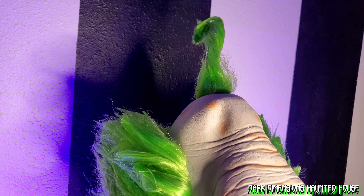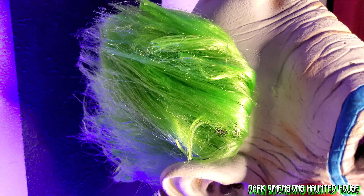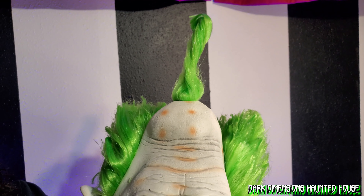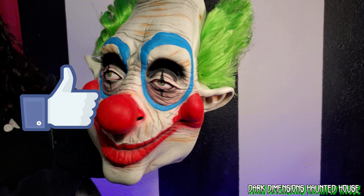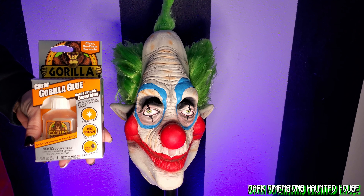Another mask restored — restoring the hair. Here's another look at Jumbo from Killer Clowns from Outer Space. Anyway, thanks for watching! Let me know what you think of the hair, if you think it came out good. Please like and subscribe and check out our other videos. This is Dark Dimensions Haunted House.